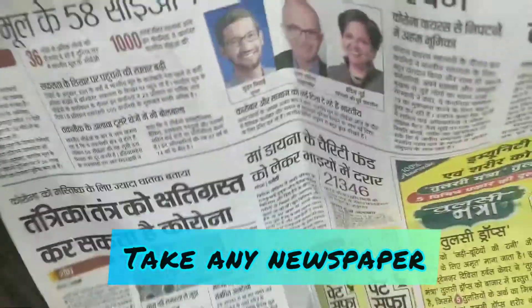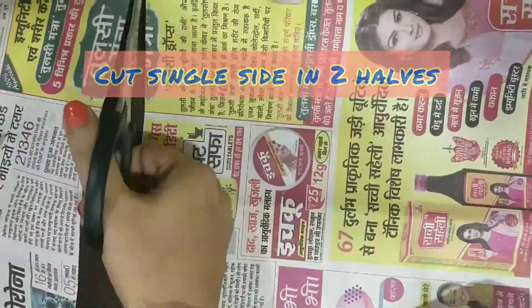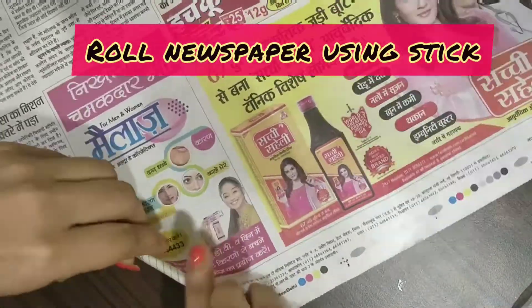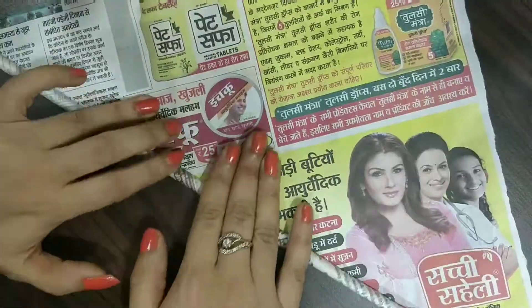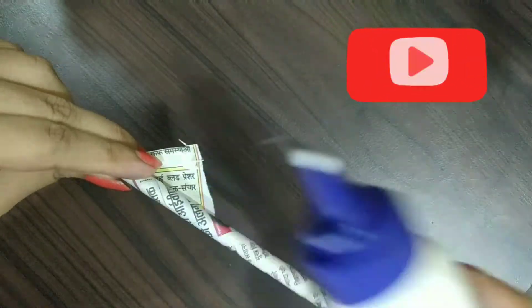First of all, we have to take a newspaper and cut it into two halves so that we have half a sheet. I have taken a broomstick and with its help we will roll this newspaper. Roll the paper as tightly as you can — the tighter, the better.